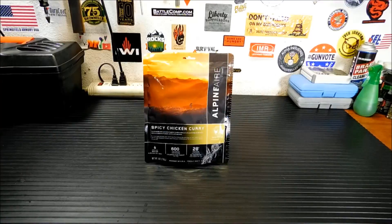Thanks for joining me today. We're gonna take a look at this. This isn't a new company, but this is new to me. This is by Alpine Air — their spicy curry chicken entrees. Being that I love curry and stuff like that, can't beat it. I have seen very few reviews of these online. The only one I remember seeing was the Outdoor Gear Review. Luke did one with his wife, and they weren't too impressed because there wasn't much chicken in it.